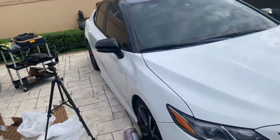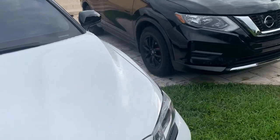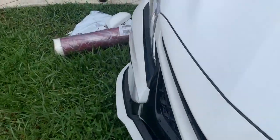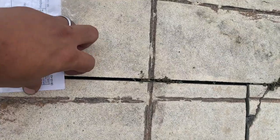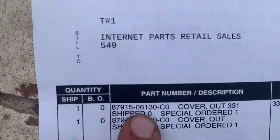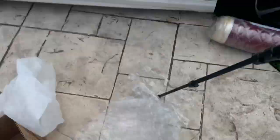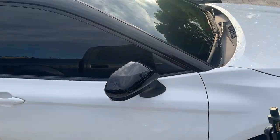Look at that — it looks great. Again, I'll show you guys the part numbers. One of them is this one and the second one is this one. As you saw, it was very easy — I did both of them in less than 10 minutes, maybe less. It only took this long because of the video.